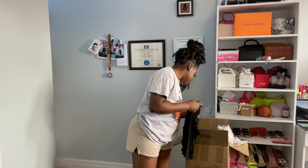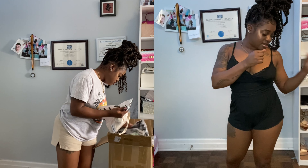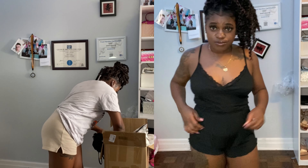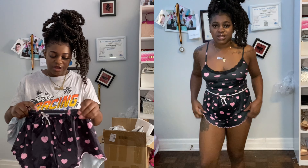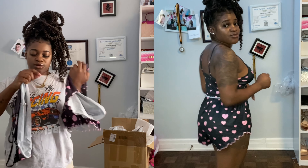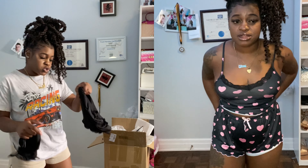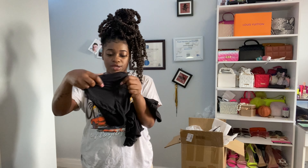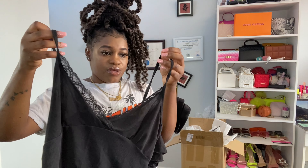This one is a pajama set. I think I got it in a three-piece. This is the pants — really nice lounge-wear vibes. I also got it in black and I think white as well. And this is the matching top for it.